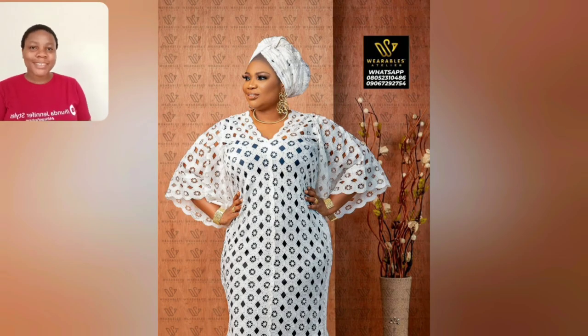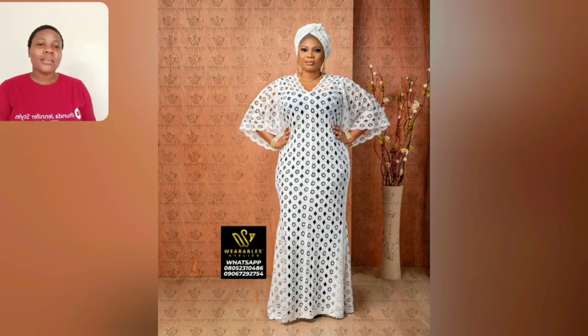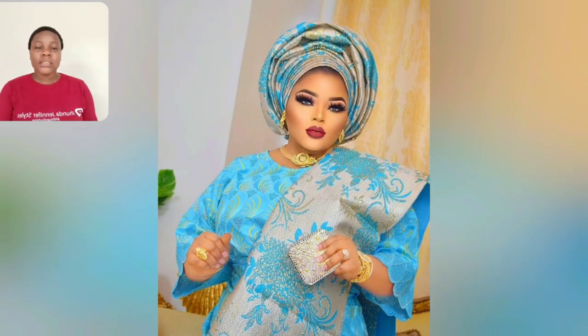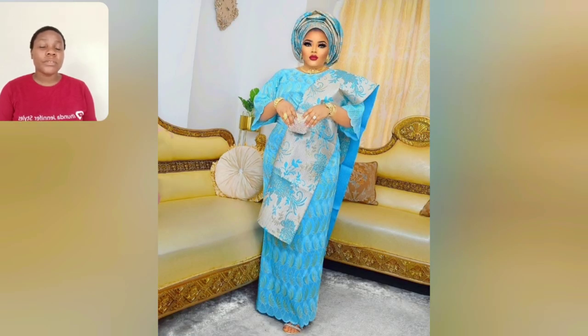Hi people, welcome back to my channel — if today is our first time, you are most definitely welcome! Look at this lace style, very simple but beautiful. I love this lace; it's just perfect for our mommies, perfect for mature ladies. This particular style is an Ankara short gown style. This video is mixed-up styles — you're going to be seeing a lot of different styles from Ankara to lace, so expect everything. Any style you're looking for, you'll find it in this video from beginning to end.